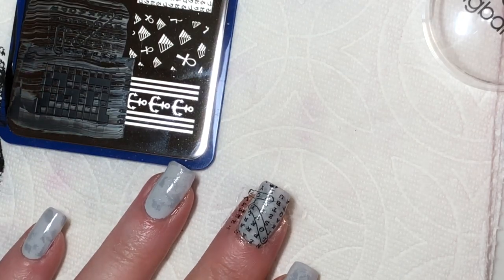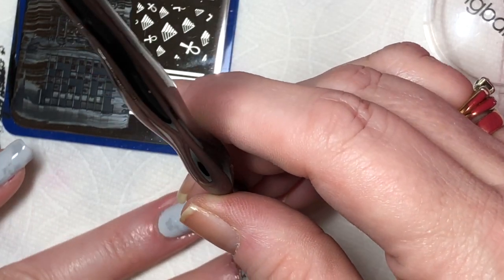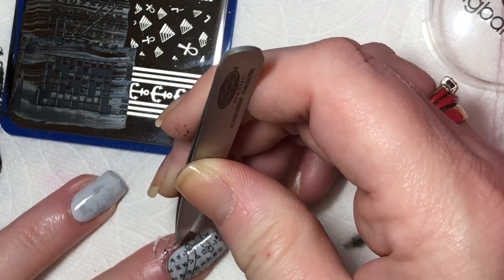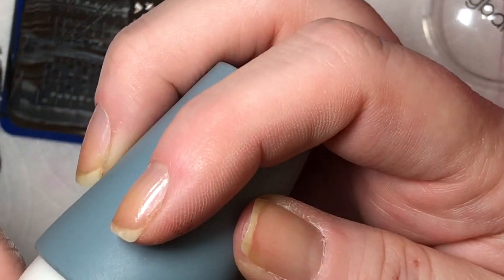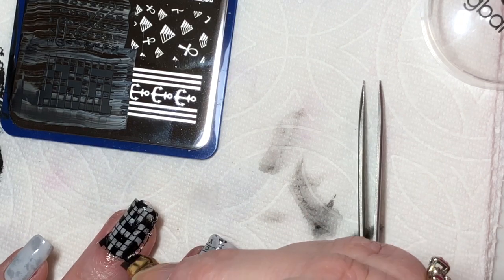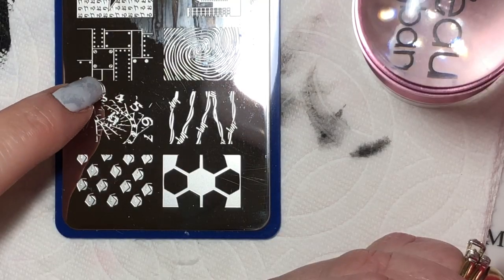All I need to do now is use some acetone and my cleanup brush to melt the edges, pull off what I can, and melt off what I can. Just be careful not to get on top of the design because it'll take all the nail polish off. I'm following the same steps for the rest of my nails. The cleanup is a mess, especially when using a black stamping polish because it just wants to go everywhere.